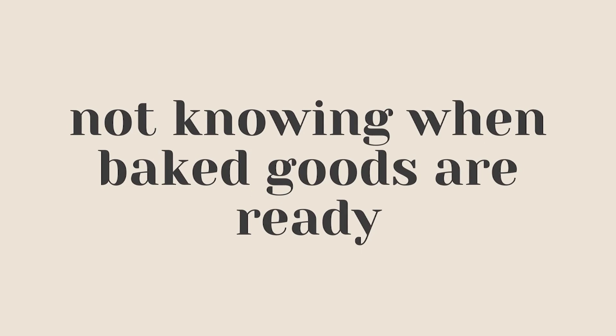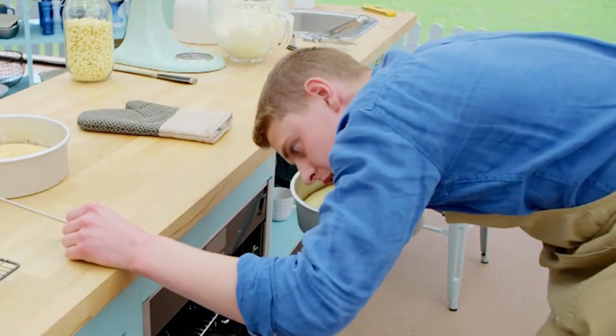As much as we all wish we had a spidey sense to know when baked goods are done, that's oftentimes not the case. Each type of baked good has a different parameter for testing doneness, and in order to become a better baker you want to learn exactly what to look for. The more you bake over time the more you'll learn, but it's also something you can research. I have a whole article about how to test if a cake is done with three different methods, and I'll leave that linked below.